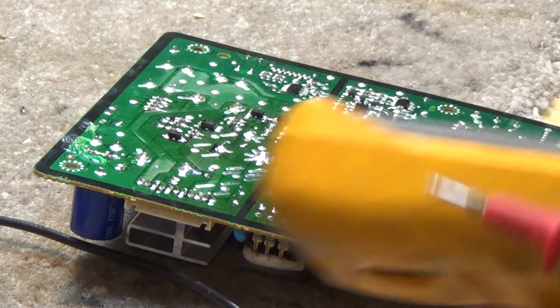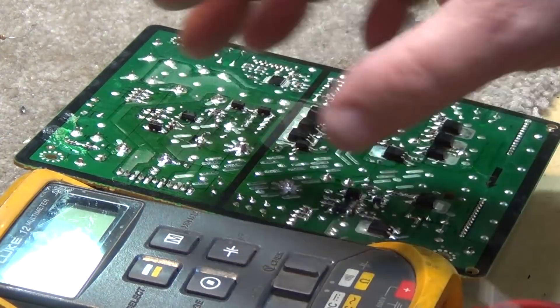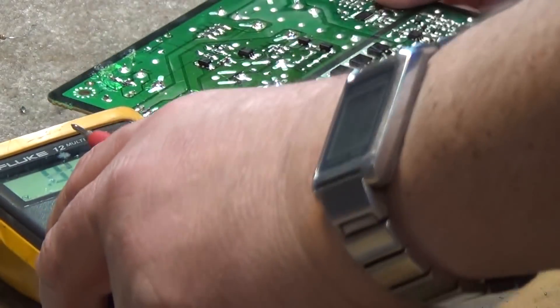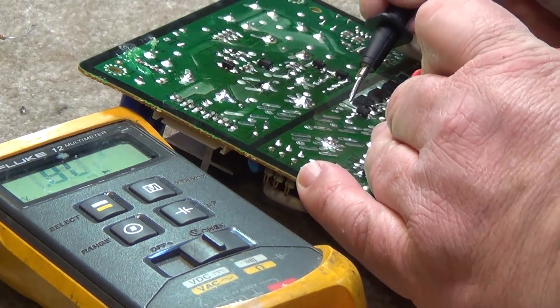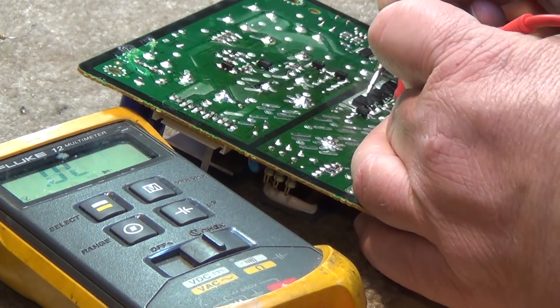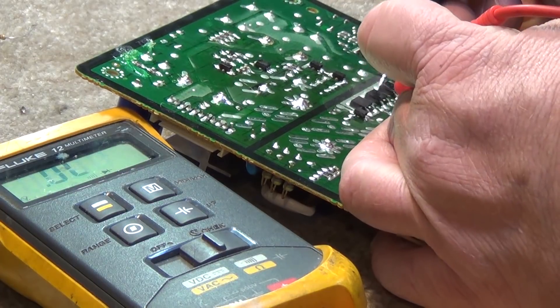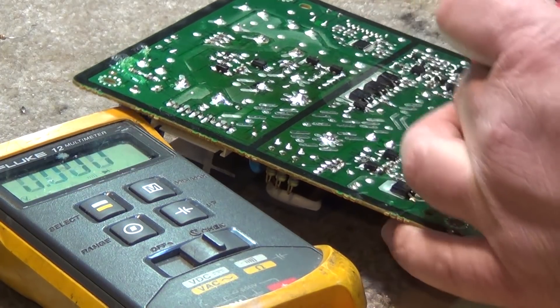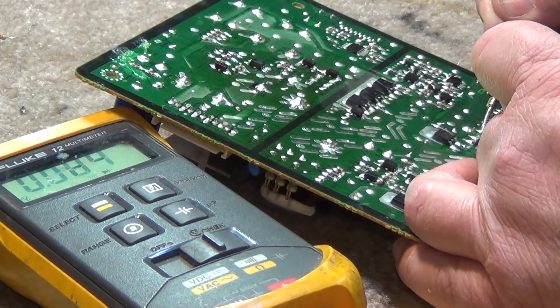I've got my meter in diode test mode here. We're just looking for basically opens or shorts. So let's test some diodes here. Okay, that one's bad. That one's bad. That's a transistor — shorted. Shorted. Shorted. Shorted. Shorted.